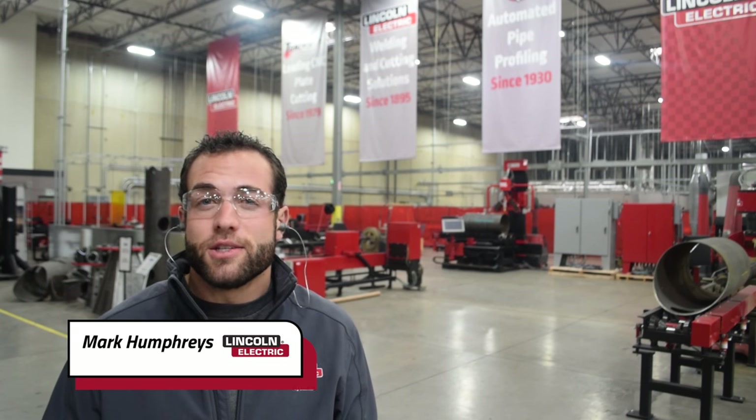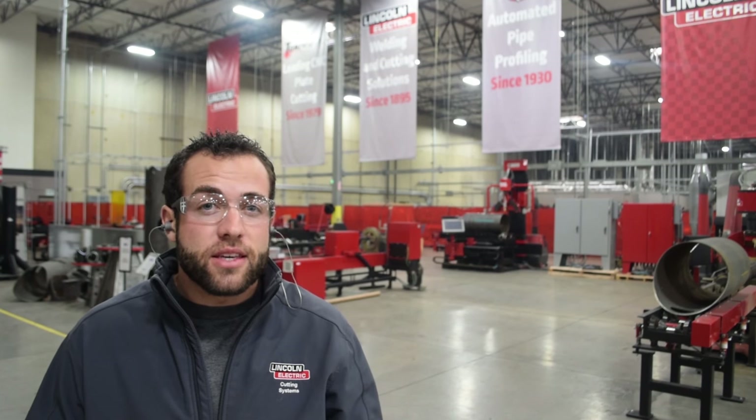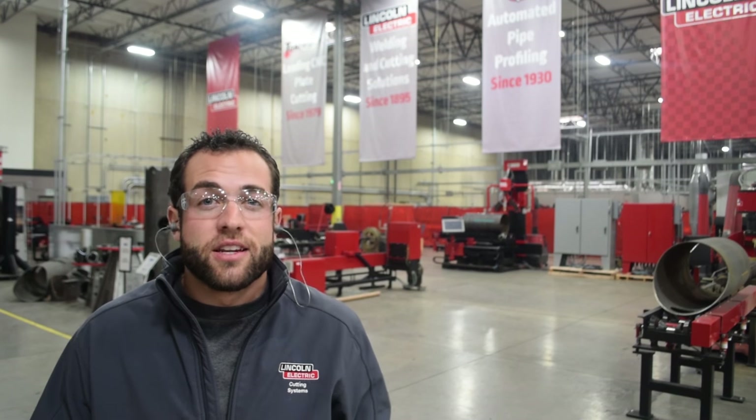My name is Mark Humphries with Lincoln Electric Cutting Systems and today we want to teach you how to optimize your torch bait table for production. AcuMove motion control technology comes standard with a feature called initial height sense optimization. This feature focuses on reducing the amount of time between sensing, cutting, and traversing, leading to shorter job cycles and increased part production.